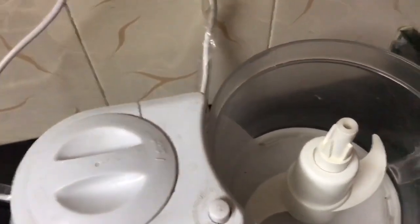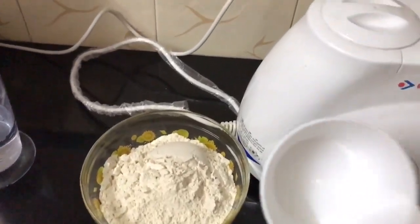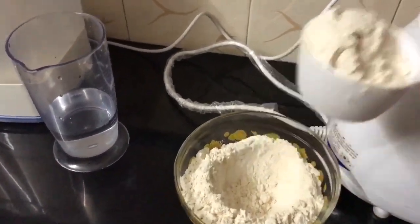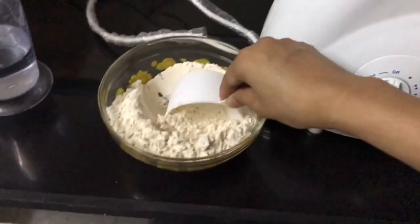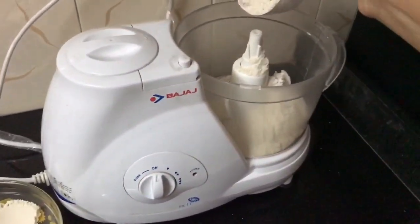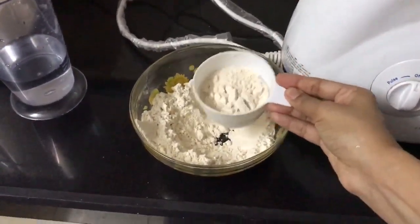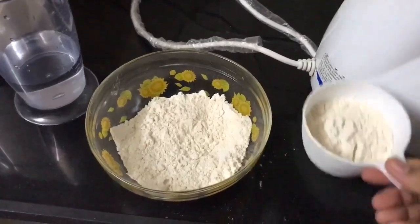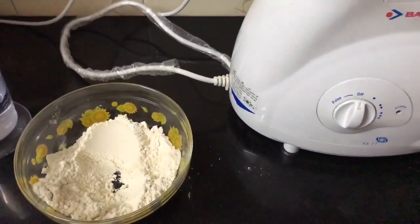Here are the ingredients — the flour, and here is the measuring cup. We will put in one cup, then a second cup, then a third cup. This is basically showing you the measurement — four cups of atta in total.